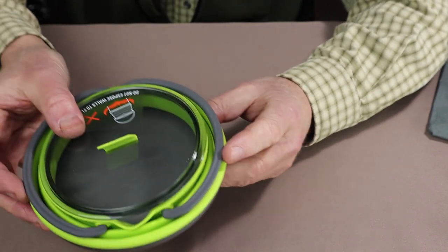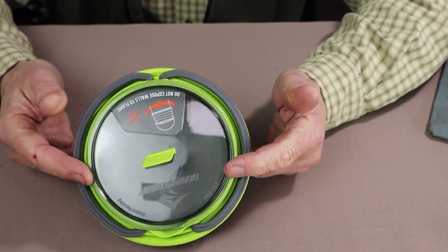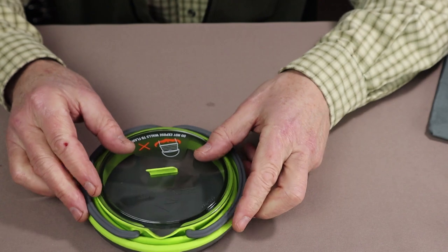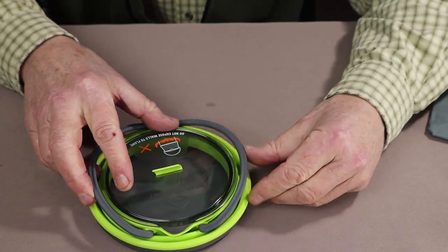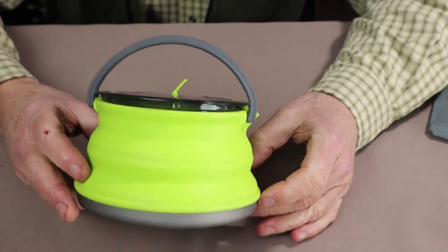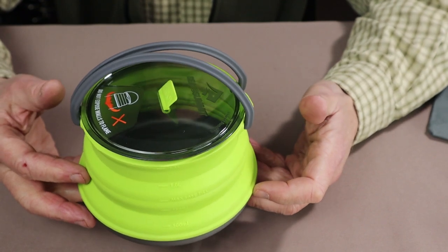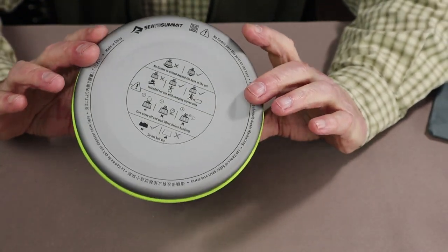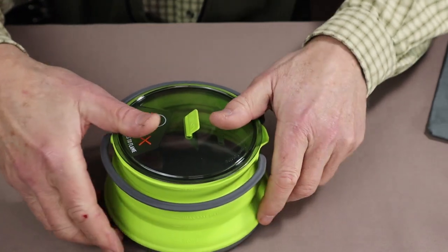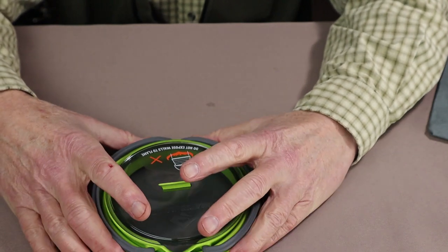Let me start with the first one — this is from Sea to Summit, from their X-Series lineup of lightweight silicone collapsible items. This is their kettle. Basically it's a collapsible kettle — there is the kettle fully assembled. What makes this kind of unique is that it's very lightweight, and when collapsed down it's very compact. It has a hard anodized aluminum base, a Lexan top, and fold-away handles. These are designed when collapsed to nest with the rest of the series.